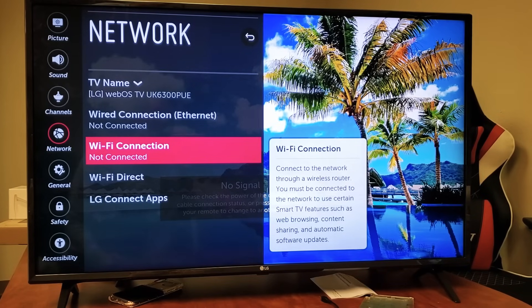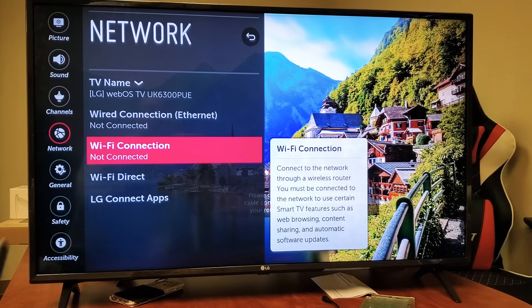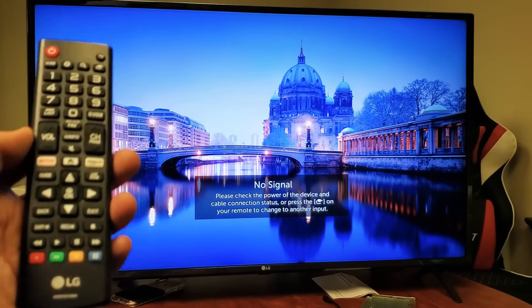Hey, what is going on guys? So you have an LG smart TV — I'm going to show you how to connect to your home Wi-Fi network. Very, very simple. So the first thing is go ahead and grab your remote.